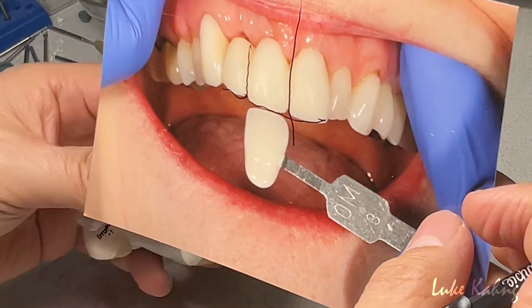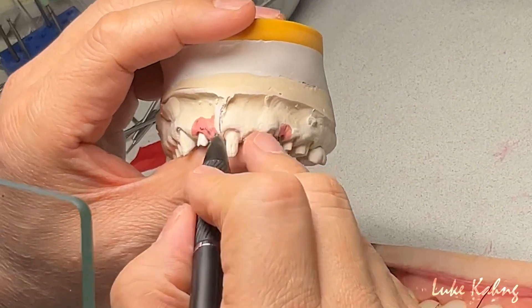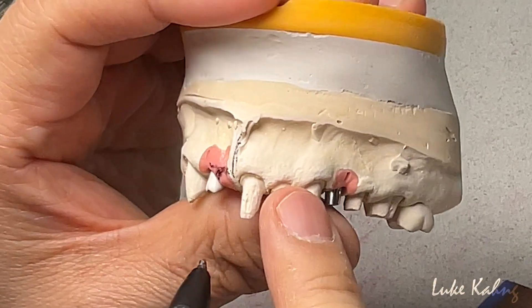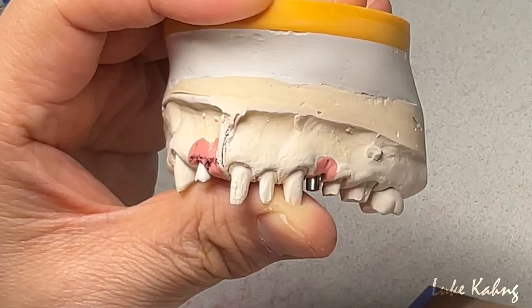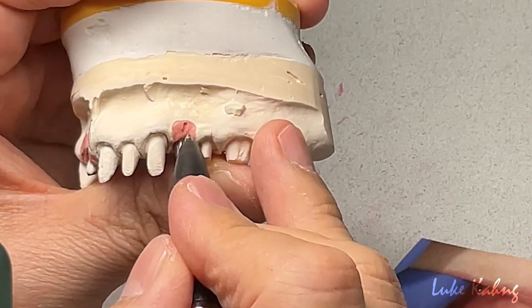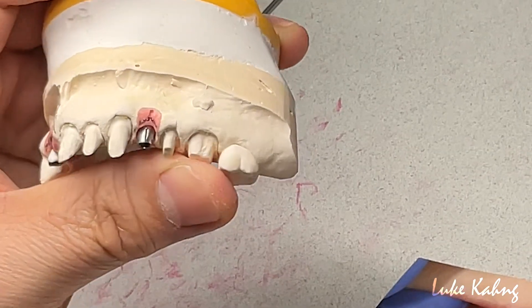I have to dig it out for the central, and then I have to make just a little subtle major area. I've been grinding — same thing here. So instead of the witch labs, I can trim it with this.